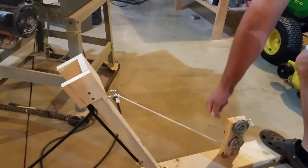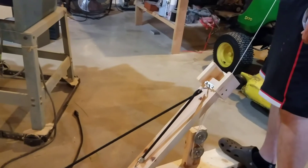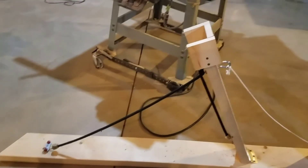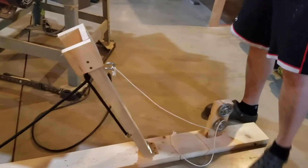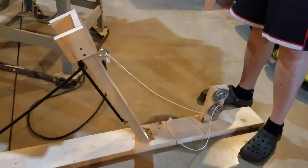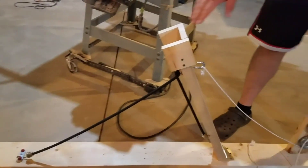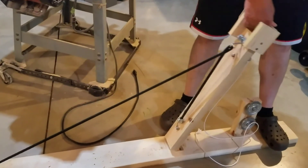So this is the catapult — works on the same principle as the big ones did way back in the day. Just, you know, you're not going to launch a body over a wall full of smallpox or something like back in the day. But pretty simple — built this thing in less than an hour, and there you go.